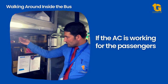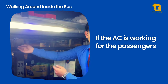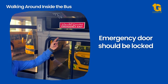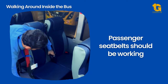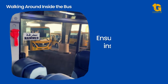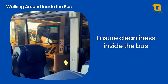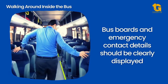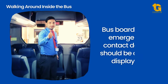The AC should be working for all seats. During the morning pre-trip inspection, open all ducts to let the air flow inside the bus. Check the emergency door — it should be functional in case of emergencies but securely locked during normal circumstances. Check if the seatbelts are functional; ask your bus attendant to help you with checking the belts so that the exercise is completed faster. Check the cleanliness of the bus — ask your bus attendant to help with this. Check if the bus boards, route board, and no student on board signs are available in the front and back windows of the school bus. Check if the emergency numbers and information are clearly displayed inside the bus.